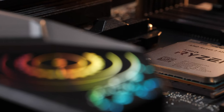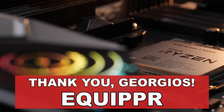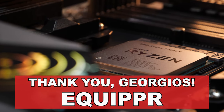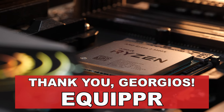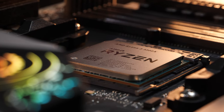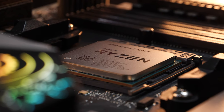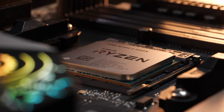Before we move on, I'd like to give a quick shout-out to the PC hardware shop named Equipper. Thanks goes out to them for getting me these Ryzen 3 processors as quickly as possible at the right prices. And since someone surely will be asking, no, I'm not being paid for this shout-out, just to set the record straight.